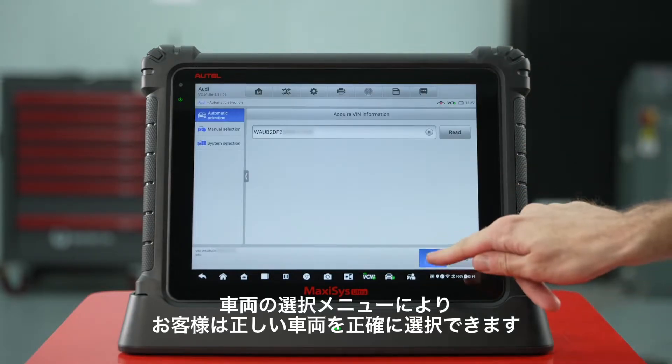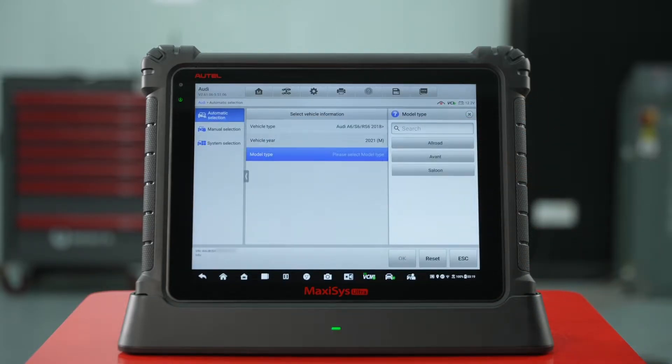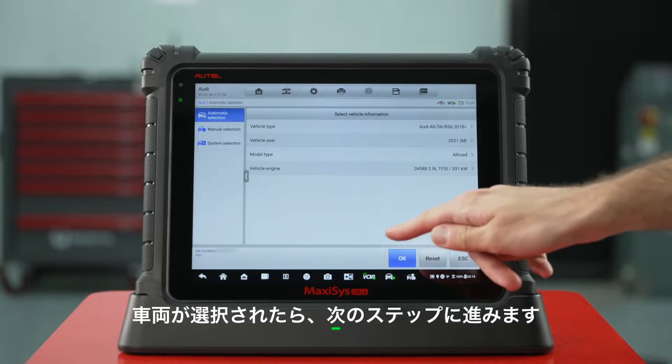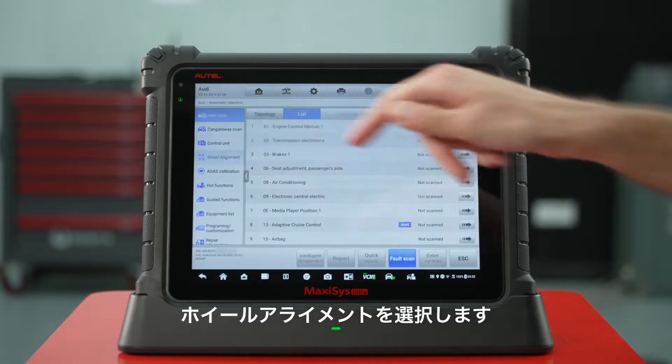The car selection menu allows customers to accurately select the correct vehicle. Once your vehicle is selected, move on to the next step. Select wheel alignment.